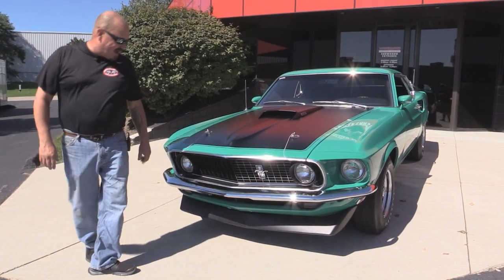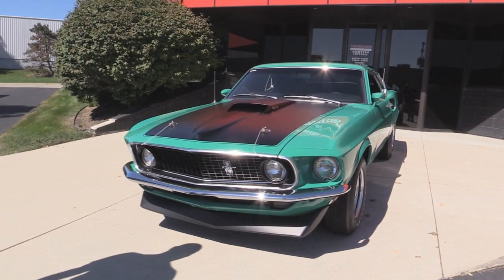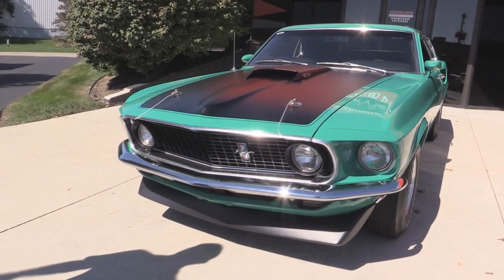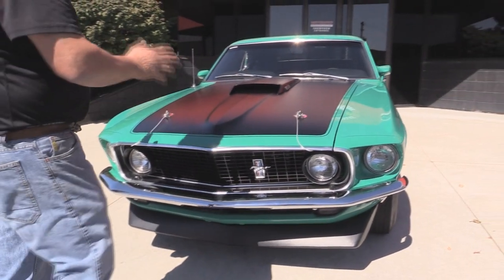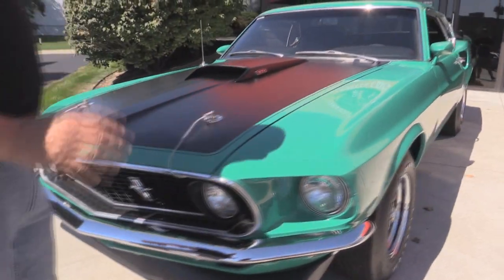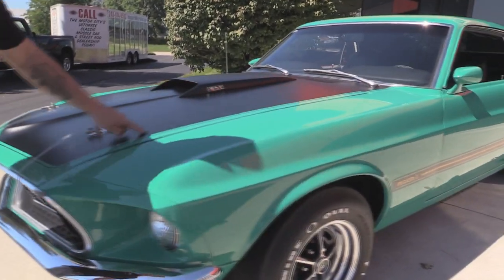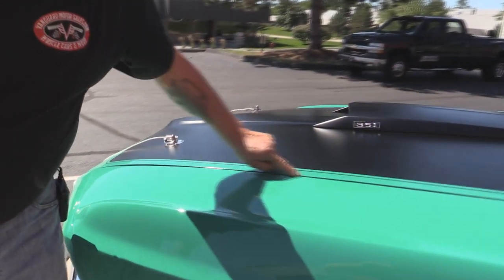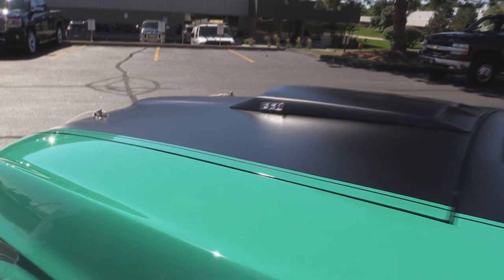Let's check this 69 Mustang out. Look at that grille — she looks amazing. Chin spoiler looks good, the chrome looks great. I love the grabber green, really popular color. The blacked out hood looks awesome and it's got the hood pins.